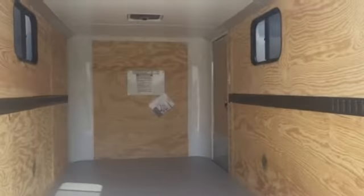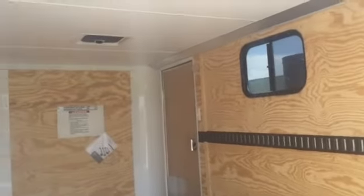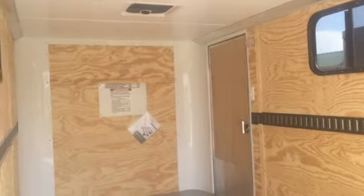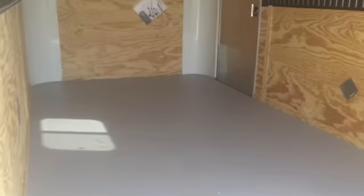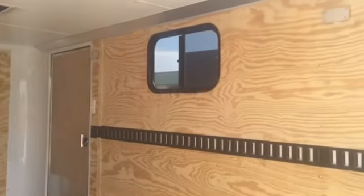Five-foot-six interior height. You've got a Maxx Air roof vent as well — it does have the cover over it so it won't leak water in on your toys. Painted interior floor, and you've got the vinyl ceiling liner.